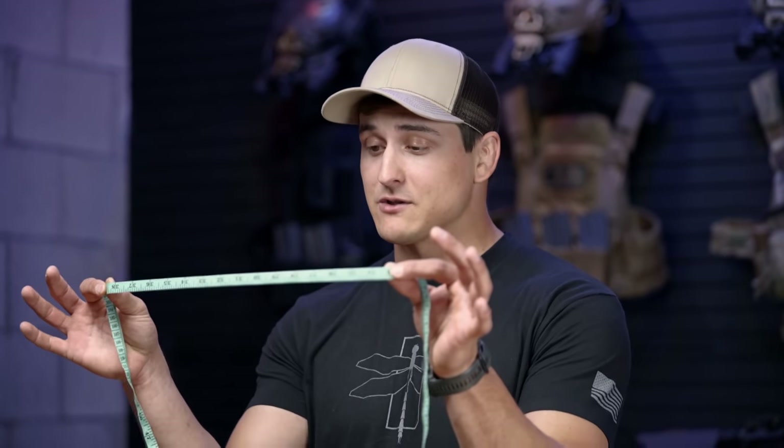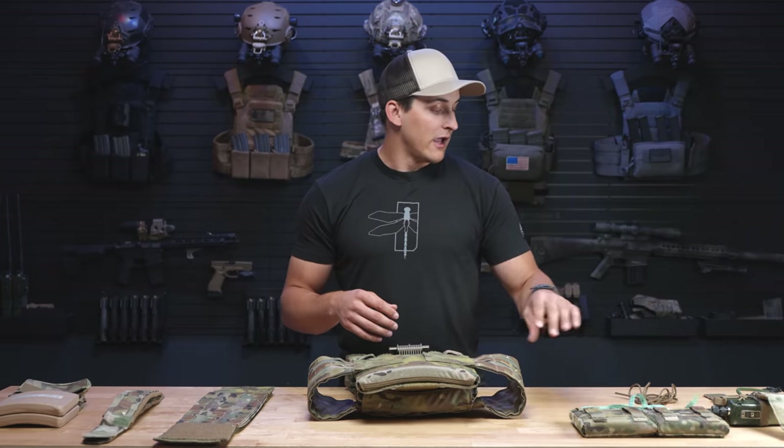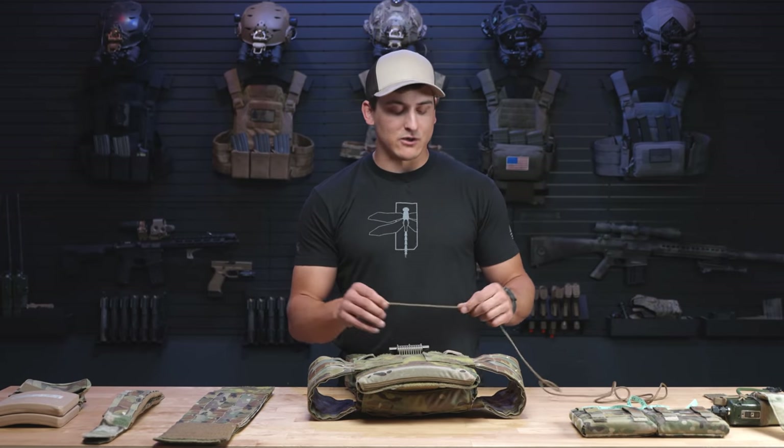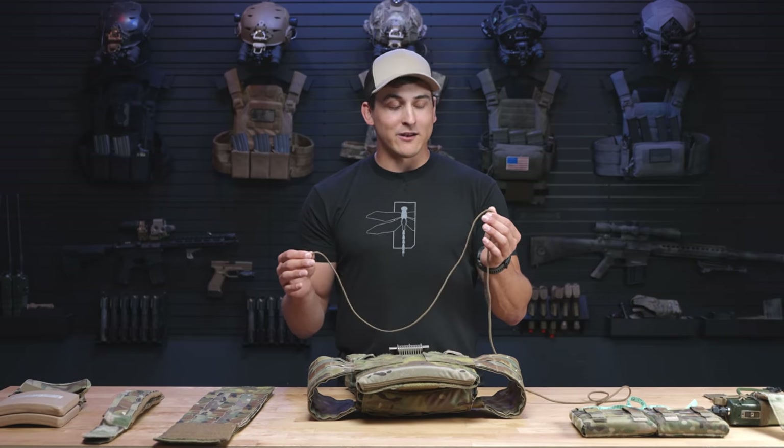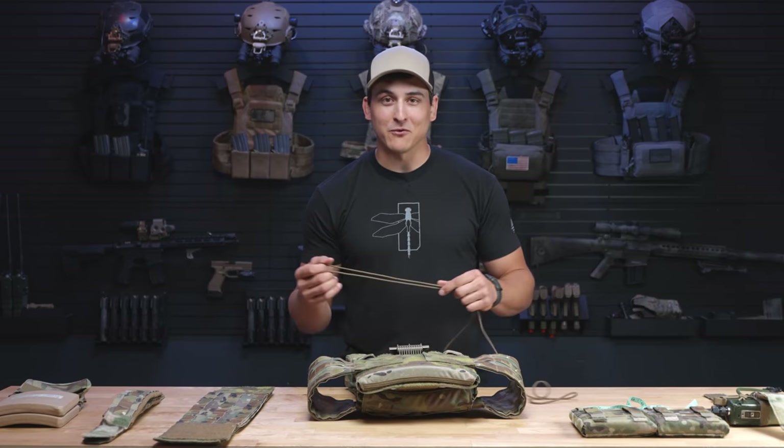We're going to be needing a couple of things to get this accomplished. One is either a cloth measuring tape like I have here — this is a tailor's tape that you can get on Amazon or probably find at Walmart. If you don't have one or you're kind of in a rush, you can improvise with a piece of string, or here I've got 550 cord. And if you don't have 550 cord, we can't be friends.